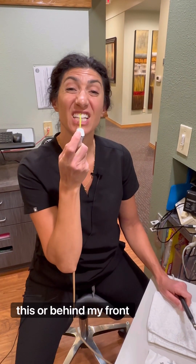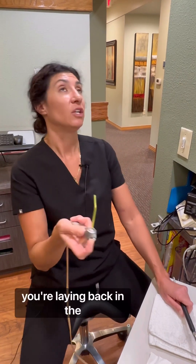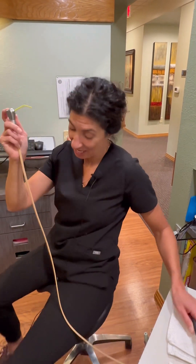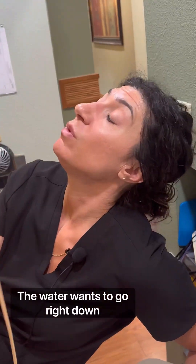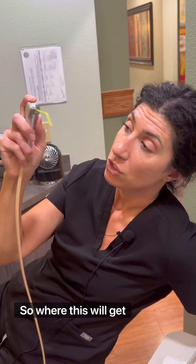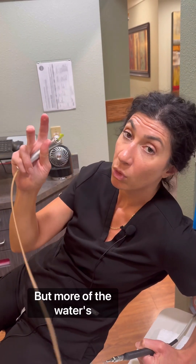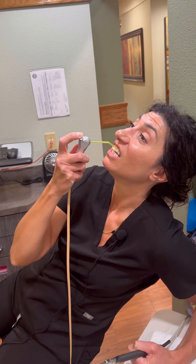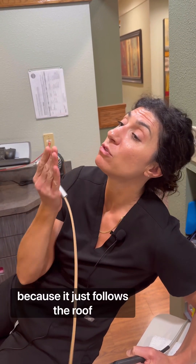If I hit my front teeth with this, or behind my front teeth — think about it. You're laying back in the chair. If you're laying in the dental chair and this hits the front of your mouth, the water wants to go right down the roof of your mouth, right down the back of your throat. That's where you get the sensation that you're drowning — more of the water's going right down your throat because it hits in the front here. Down here also, more so up here, because it just follows the roof of your mouth.